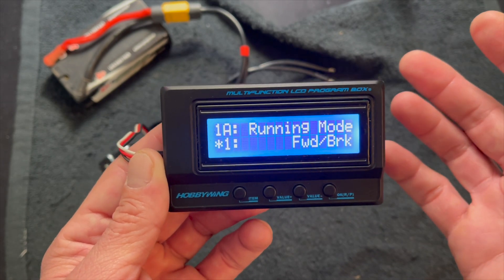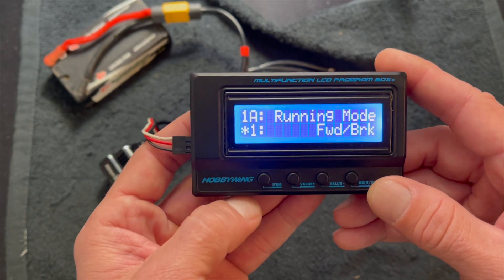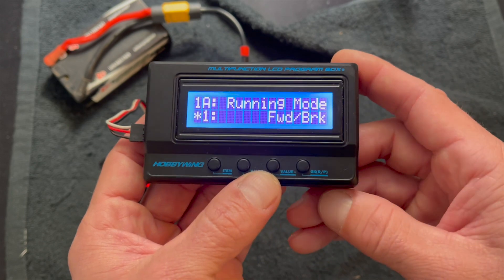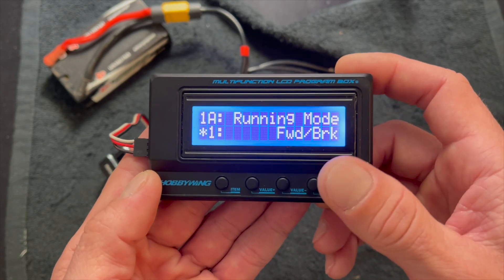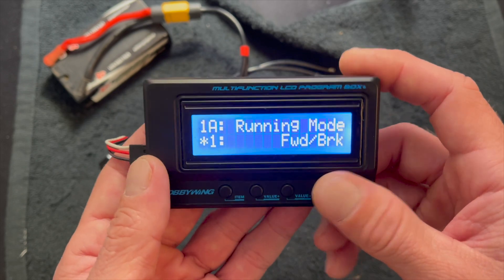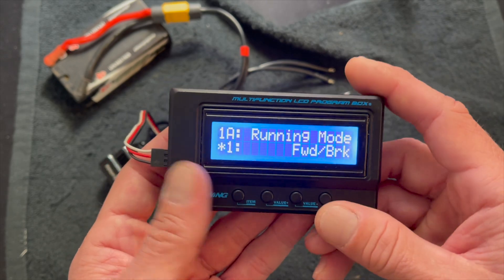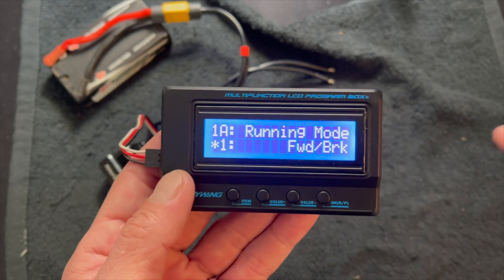Once you get in there, it shows you your profile name and then you're into the action. Items get moved by pushing the item button. You can change the values up and down, and then you hit OK to save things. If you don't hit OK, it won't save the changes. I get emails every once in a while — people say changes aren't saving — it's because you have to hit OK. Just because the box shows it doesn't mean anything happens. So we're going to cycle through these and talk about what each of them do.